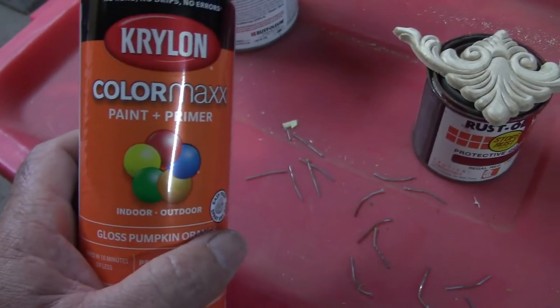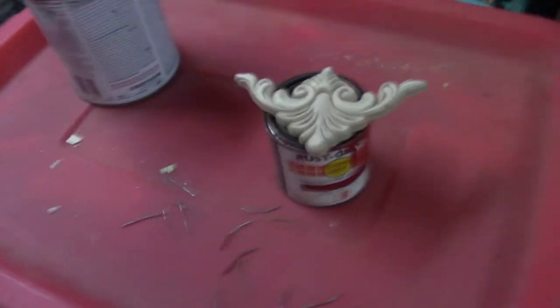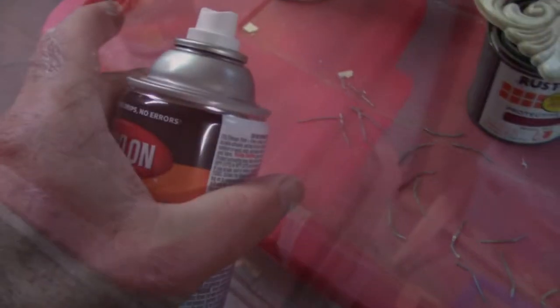I bought some of this Krylon paint and primer. I usually use Rust-Oleum, but I wanted to try this — it was a little cheaper. A good-sized can for only $3 or something.